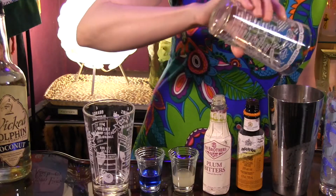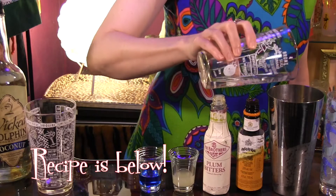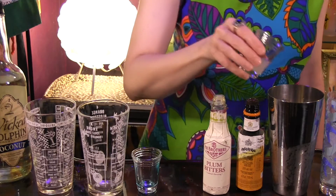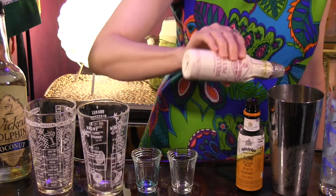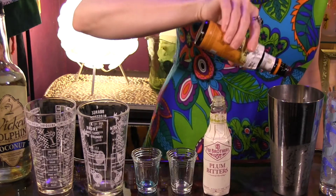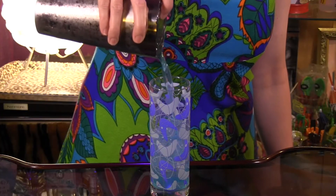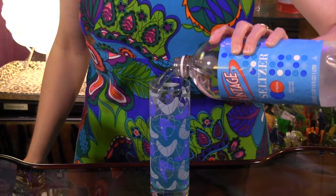To make it, all you do is combine one ounce of Wicked Dolphin Crystal Rum, one ounce Wicked Dolphin Coconut Rum, one half ounce Blue Curacao, one half ounce fresh lime juice, two dashes of plum bitters and two dashes of orange bitters. Shake with ice, strain into a chimney glass with ice and top with a splash of seltzer.